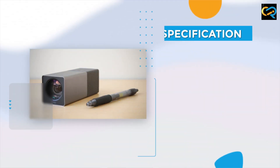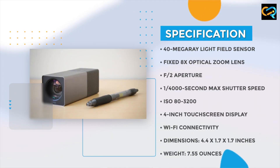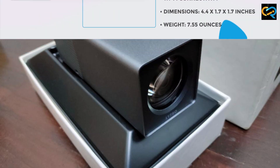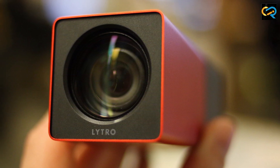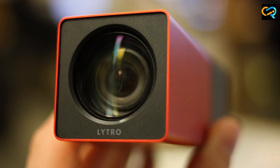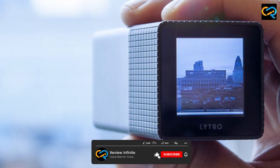One of the key benefits of the Litro Lightfield camera is its ability to capture images with an incredible amount of depth and detail. The camera's 40-megaray sensor captures more than 11 million light rays, resulting in images that are rich in texture and detail.